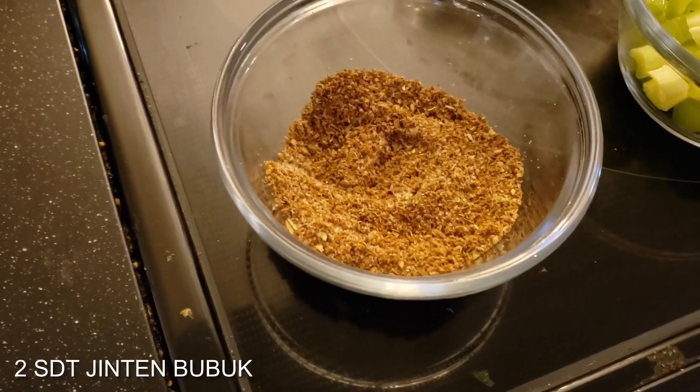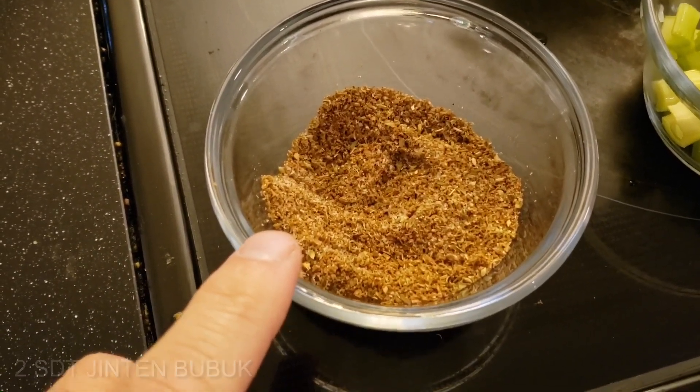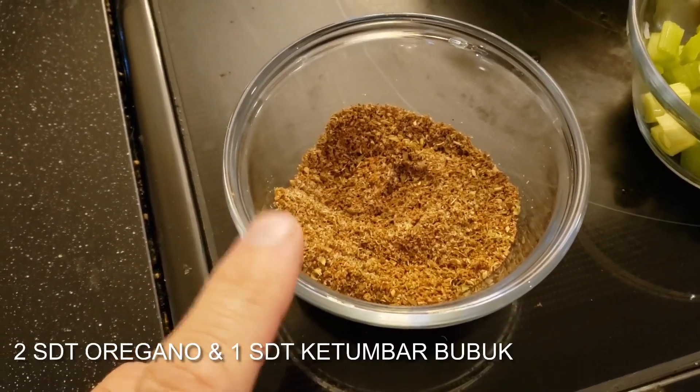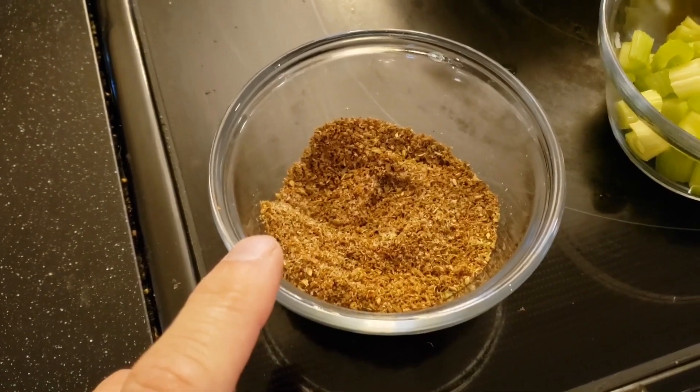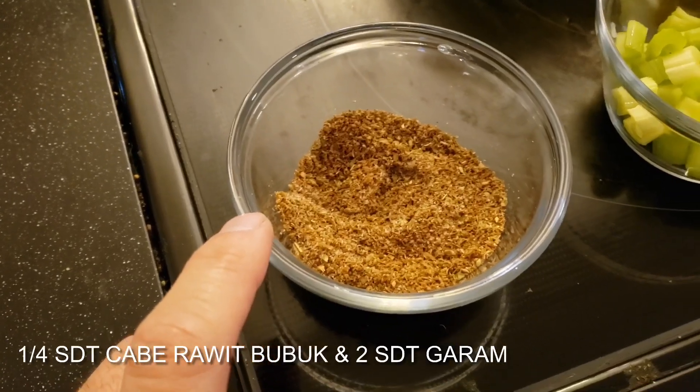If you don't have jalapeño over there, you can substitute it. It's not too spicy — no, not at all. So let's get started! Here's the seasoning: two teaspoons of ground cumin, two teaspoons of dried oregano, one teaspoon of ground coriander, a quarter teaspoon of cayenne pepper, and two teaspoons of salt.